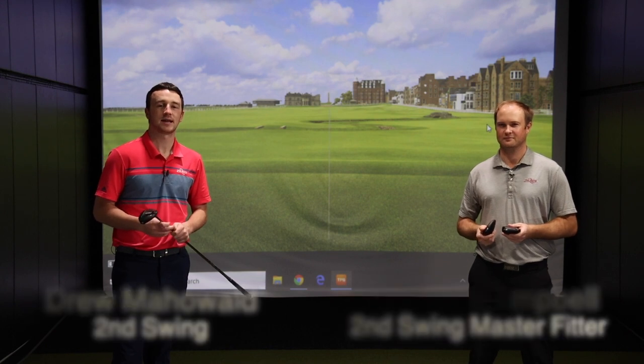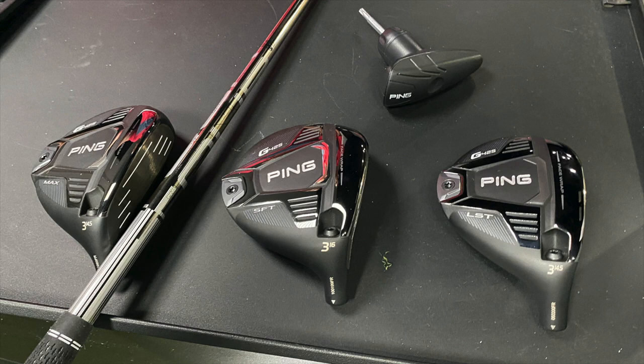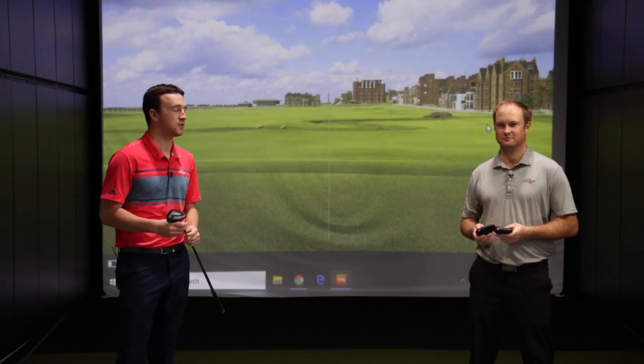Hey there, golfers. I'm Drew Mahol with Second Swing Golf. I'm joined by Thomas Campbell, a master club fitter here at Second Swing Minnetonka in the Tour Van. We've got three fairway woods to test out today — the PING G425 models: the MAX, the LST, and the SFT. Very exciting new clubs from PING, the G425 series.